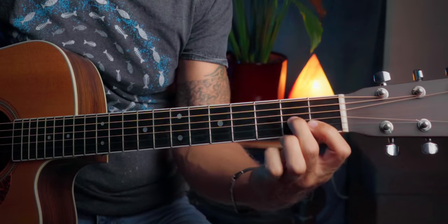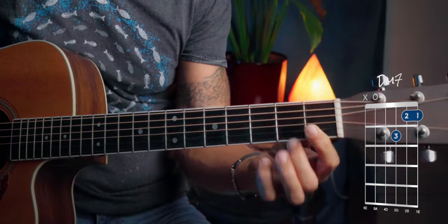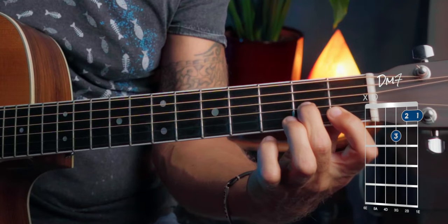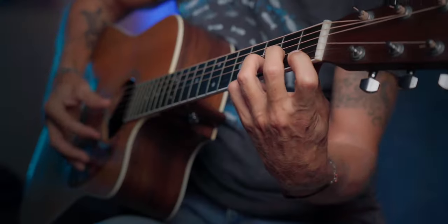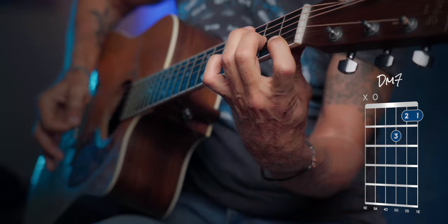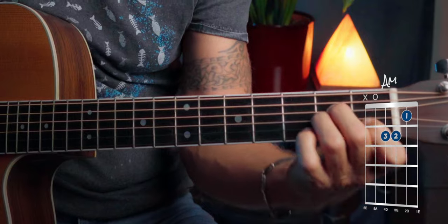The next chord is Dm. Just lift one finger off — it's Dm7. The first finger covers the first and second string on the first fret, and then the third string on the second fret. Now we're going to play the melody on the second string. Next we go to the Am chord — just a regular A minor — and again the same notes on the second string.